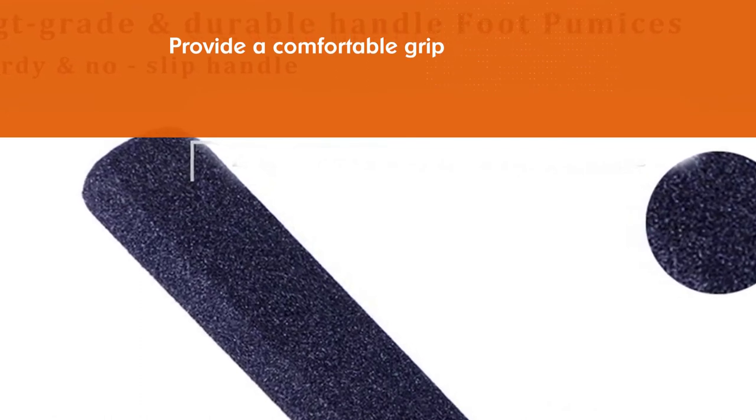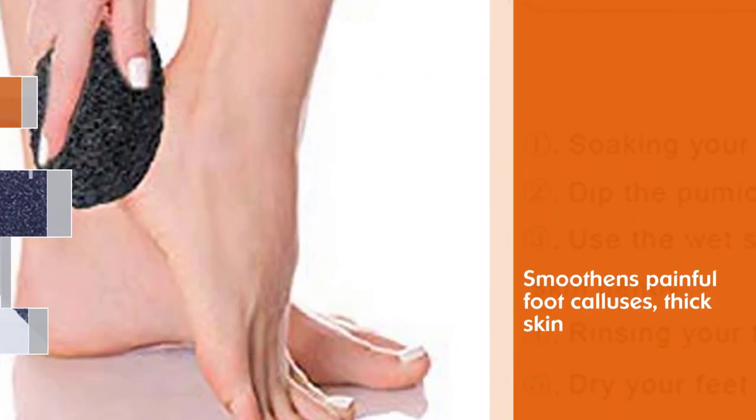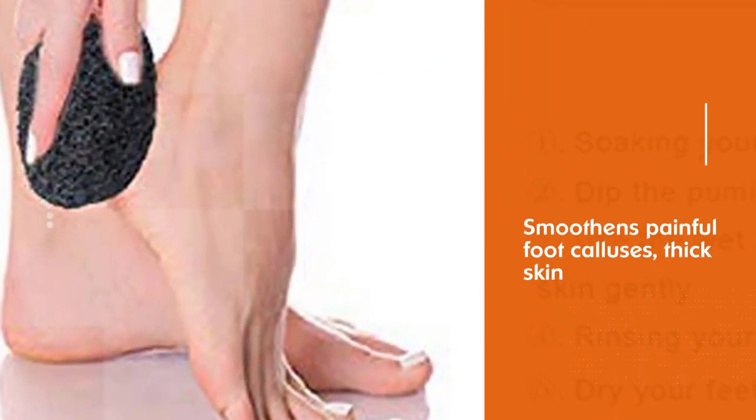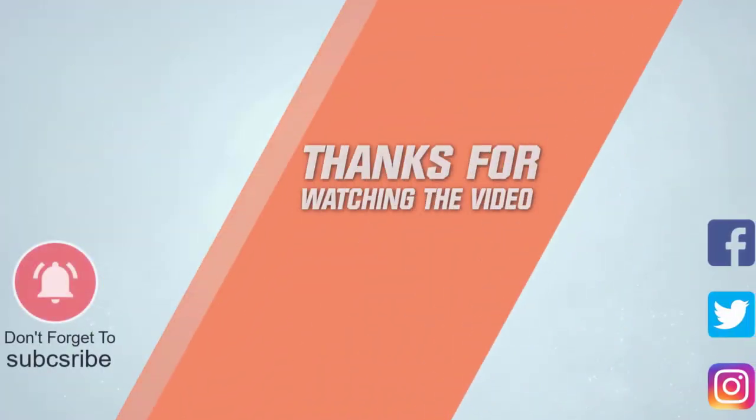Scrubbing your feet with a quality pumice stone is essential. It exfoliates your skin by removing dead skin cells and also helps in maintaining healthy feet. For more details, click the link in the description. Thanks for watching the video.